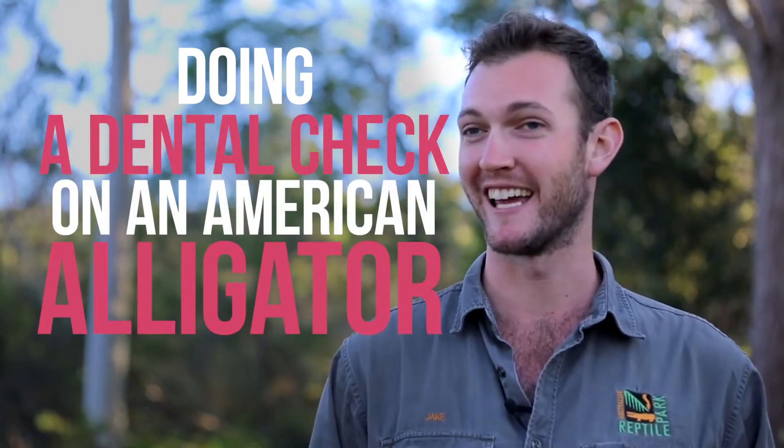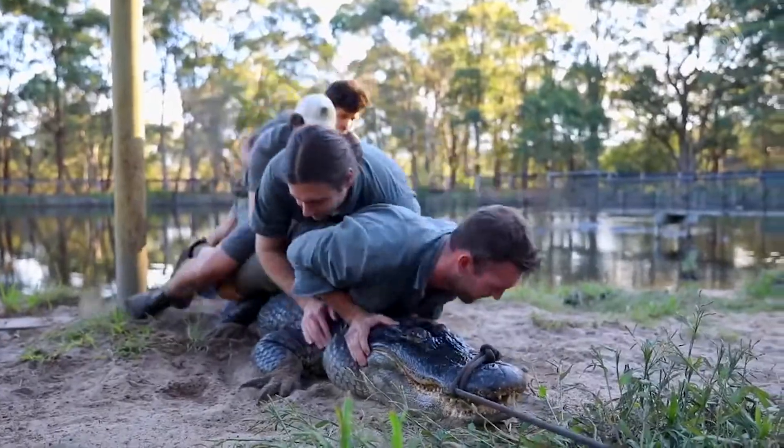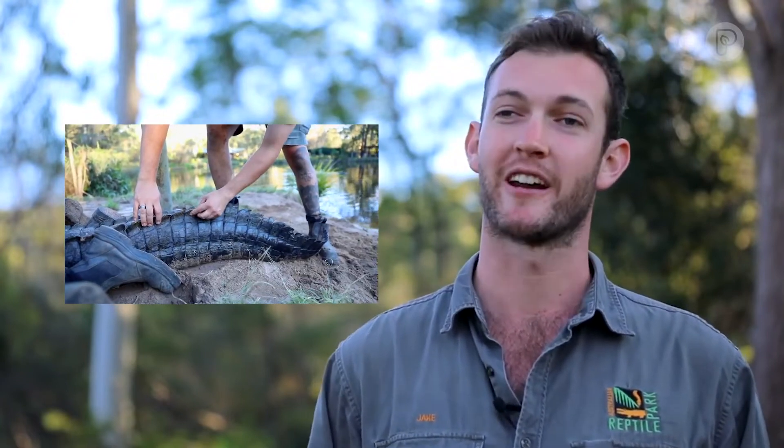Doing a dental check on an American alligator is no simple task, so we've got the entire team out here this afternoon. Soon our alligators will go into brumation for the winter, and before that happens we're going to do a bit of a health check on our population of American alligators here at the Australian Reptile Park.